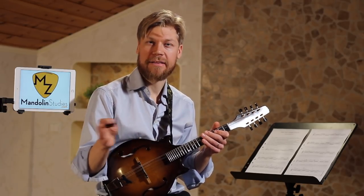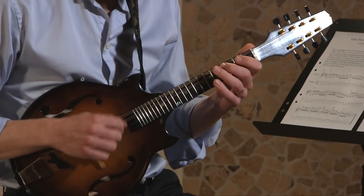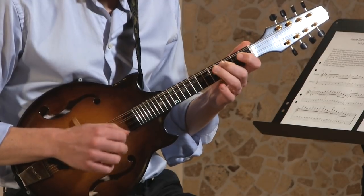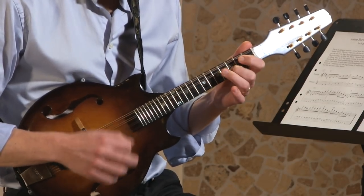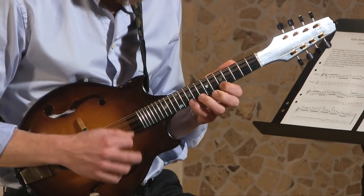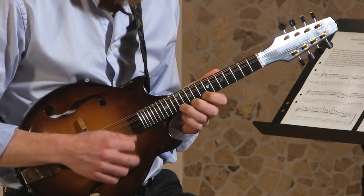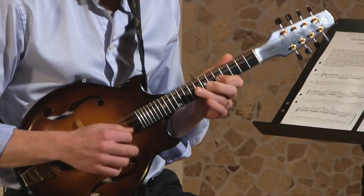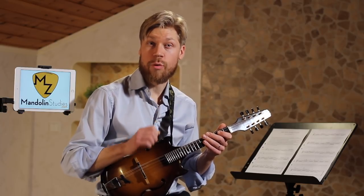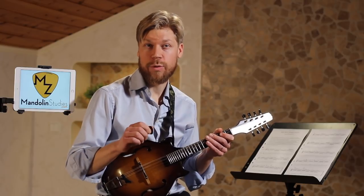When we connect them together, it will sound like this. I think you want to try to play it both with a very straight eighth note feel and also with a swing feel.